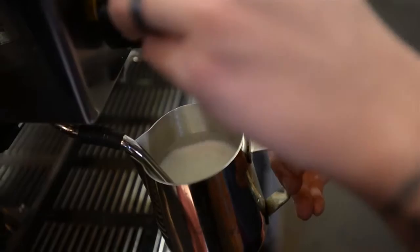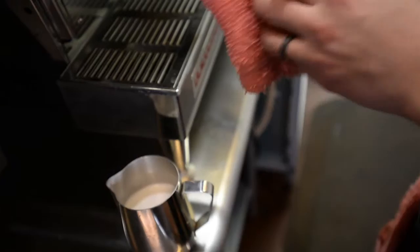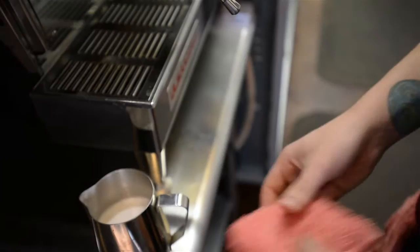So right now we're taking the foam that we created in the very beginning — if you heard that hissing noise, that's foam. What we were just doing is taking all that foam and texturing it throughout the pitcher by using this steam to sort of push it in a circular motion.